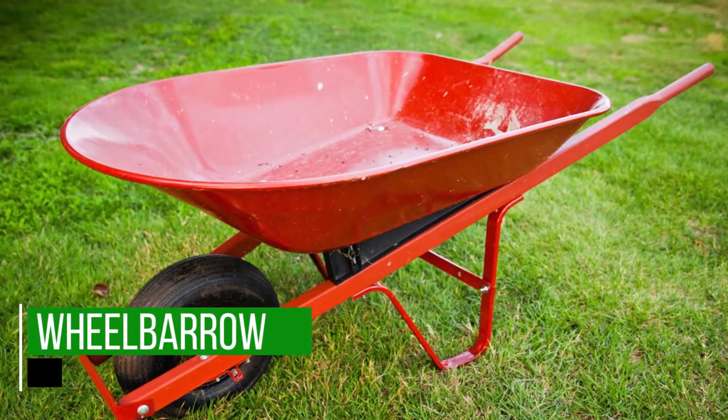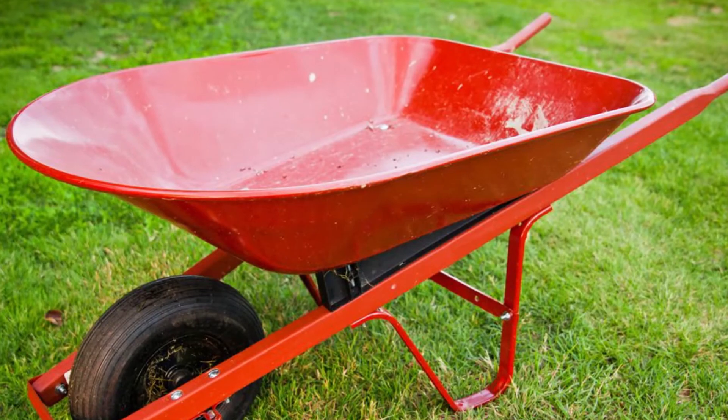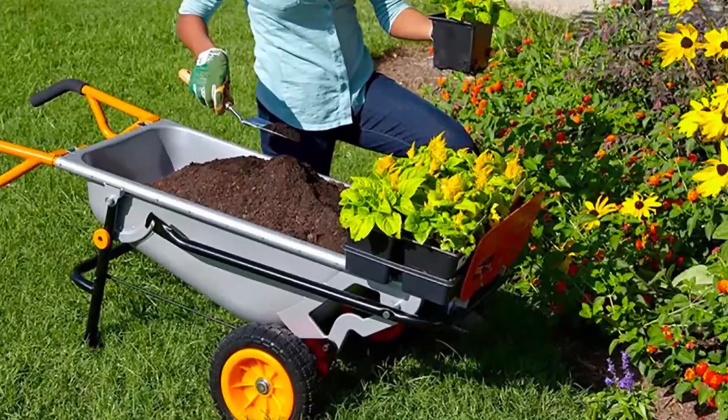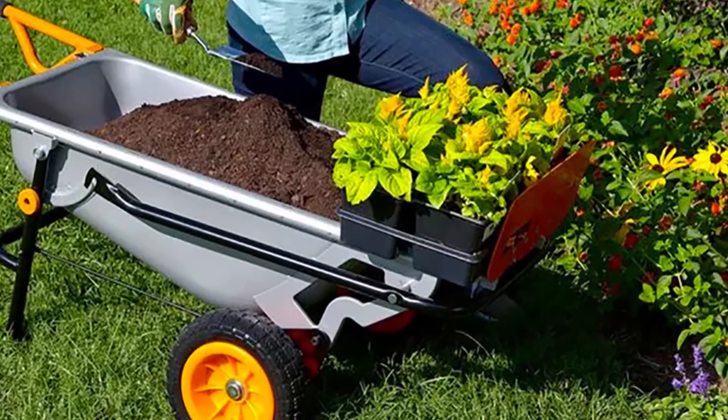Wheelbarrow. You might need one of these to move your plants and equipment around your garden. A wheelbarrow also comes in handy if you need to transfer soil from one place to another, or to carry fertilizer to your plants. Make certain that you keep it dry to keep it from rusting, and that you lubricate the wheels for easy maneuvering.